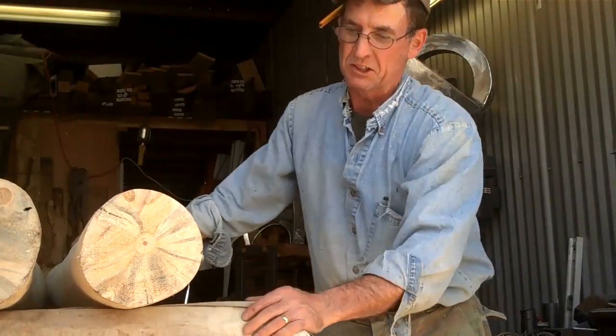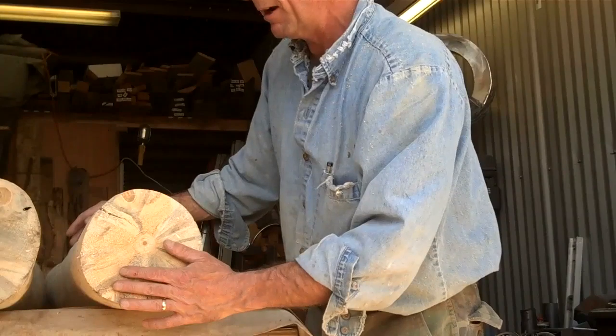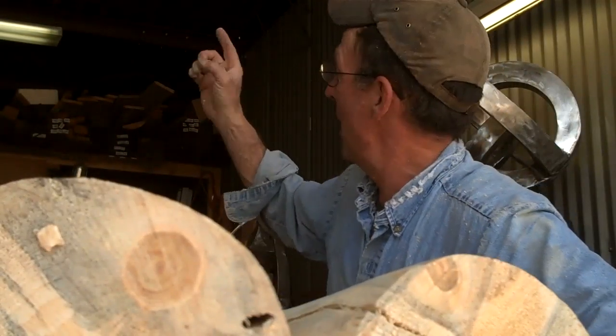So now all that's left to prep these is to sand off this end and maybe hit them a little more with the sander and they'll be ready to go. I appreciate you stopping by to watch this video. If you haven't done so already, be sure to click subscribe right here. Come on back next week — we'll get these installed and start working on the hand railing. This has been Mitchell Dillman with LogFurnitureHowTo.com. We'll see you again next time.